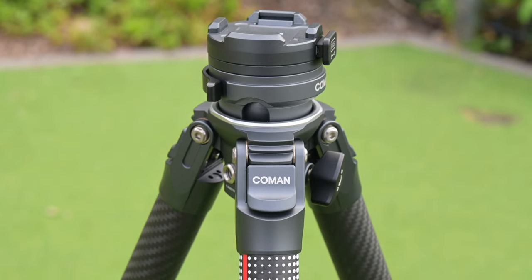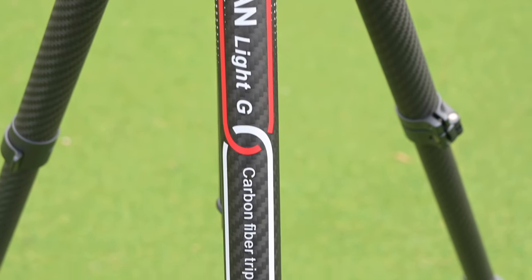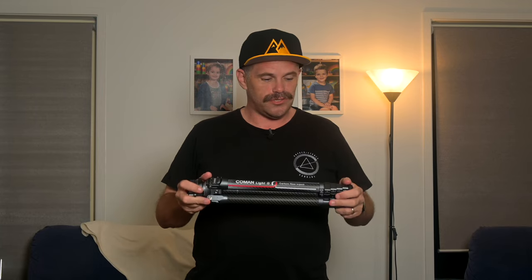So let me talk about the Carbon Fibre Light G Travel Tripod from Komen. You may recognise that Komen made a tripod with Ulanzi — Komen are tripod people and Ulanzi are photography accessory people and they combined their powers. But then Komen reached out to me and said, can you have a look at one of our tripods? And it's really quite impressive. There's a couple of things that you need to know if you're thinking about purchasing it.